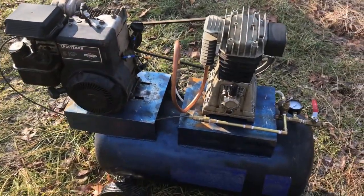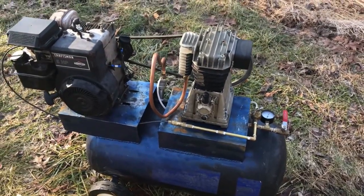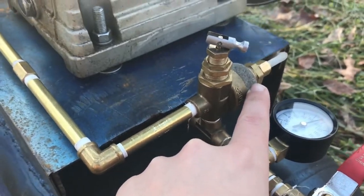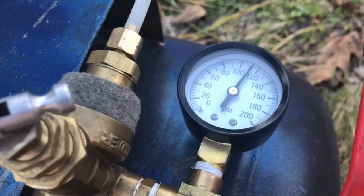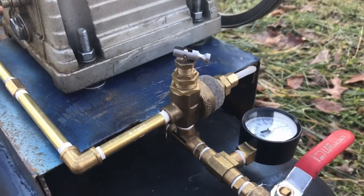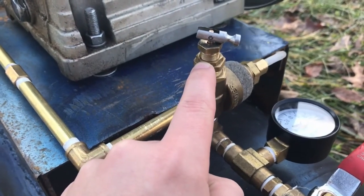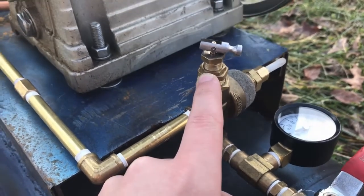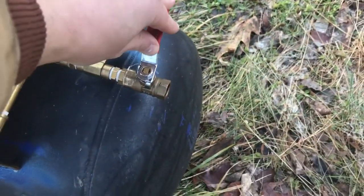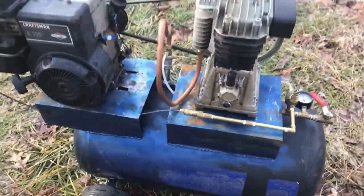I'm going to fire it up here and show you how it works. My compressor is running pretty good right now. It's idling, so it's releasing air through right here. I can adjust the pressure — it's got about 110 PSI. I can adjust the cut-in and cut-out pressure right here. I'm going to show you how it kicks back in — I'll release some air, and as the pressure drops it should kick back in.